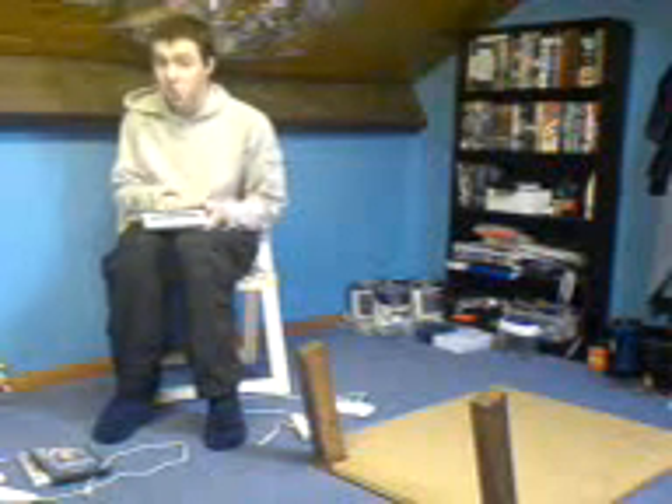Now, there's only one memory card slot for the Wii memory card. But there's only one problem when it comes to memory cards. Let me hook up the Wii and I'll try and show you what the problem is. Right, that's my Nintendo Wii all hooked up. Now let's go back to what I was saying.